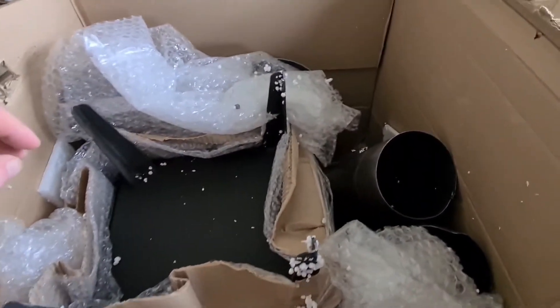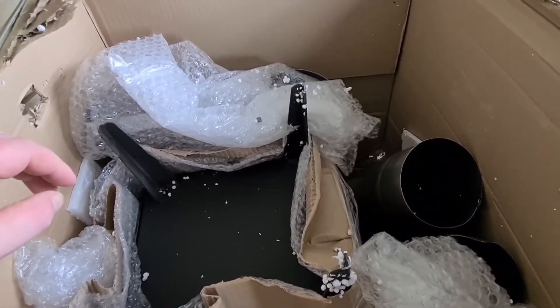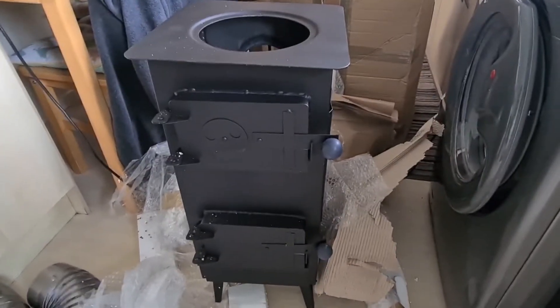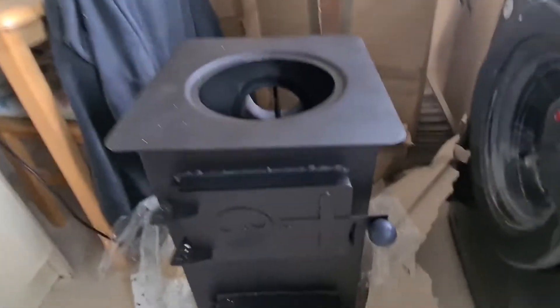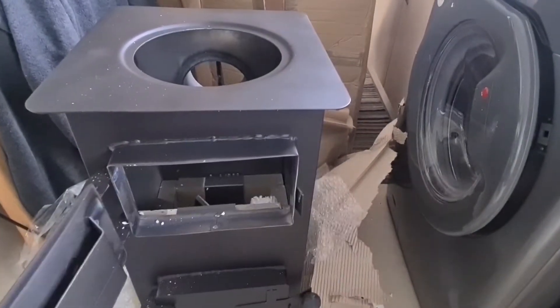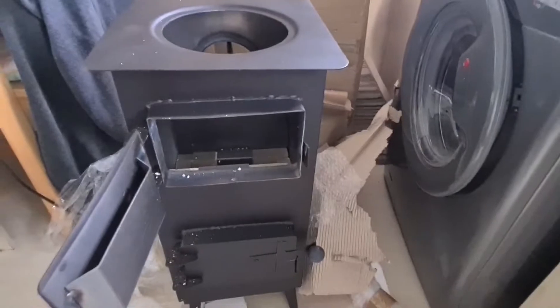First up, it's upside down, so we'll have to get this out of here. Right, I've got it open now, let's have a look shall we? Some nice little doors, looking well.